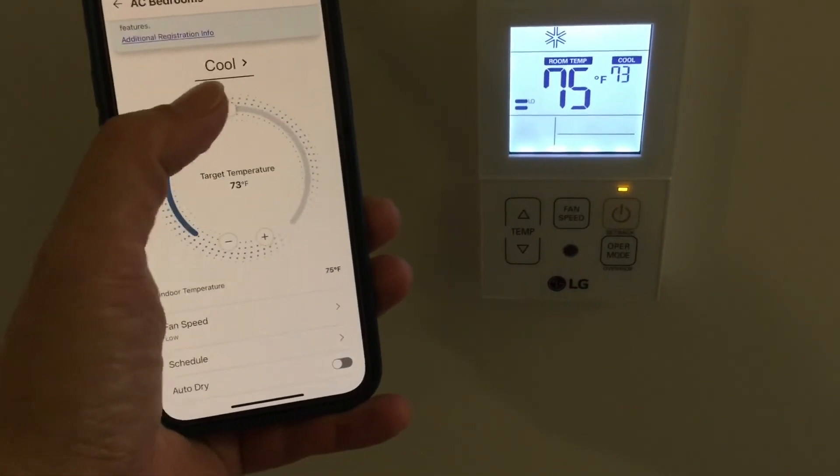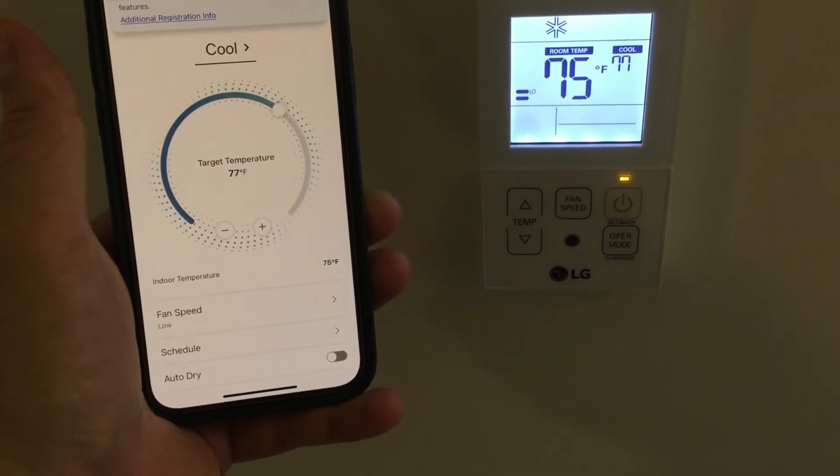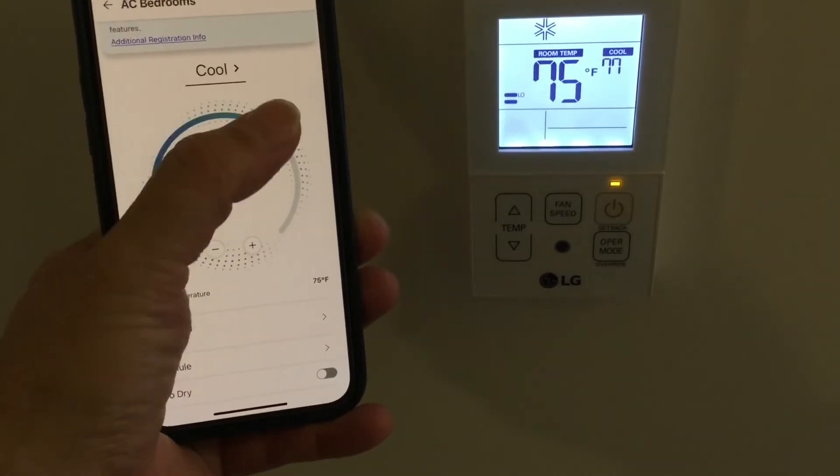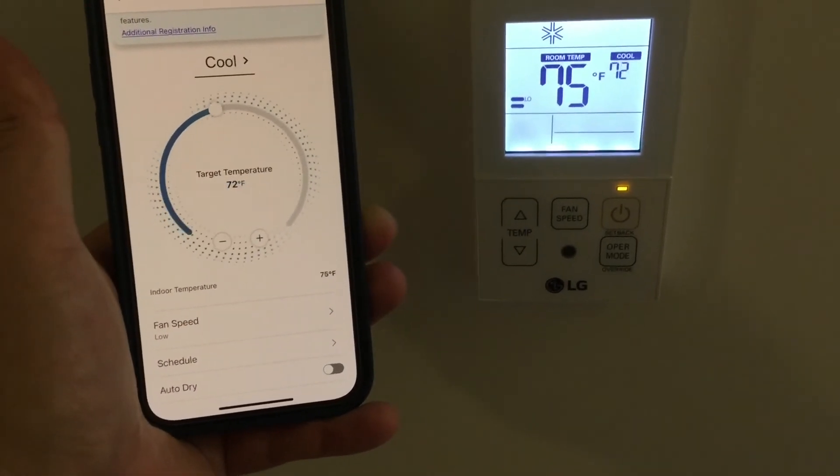Any changes you make to the temperature settings on your app will be reflected on the simple remote. So I'm going to change it to 77 here — you see that's reflected on the remote. And I change it back to 72 — you see that updates pretty quickly as well.